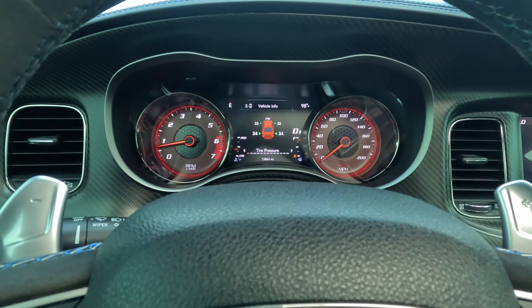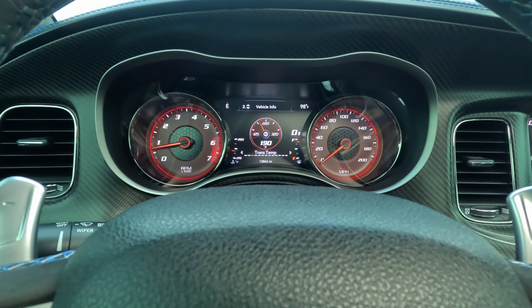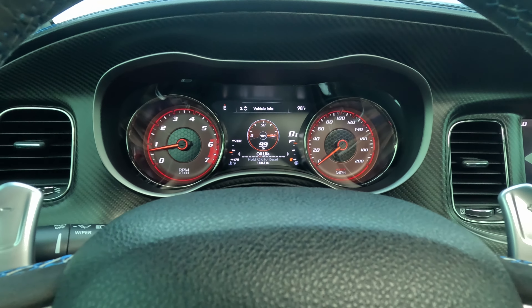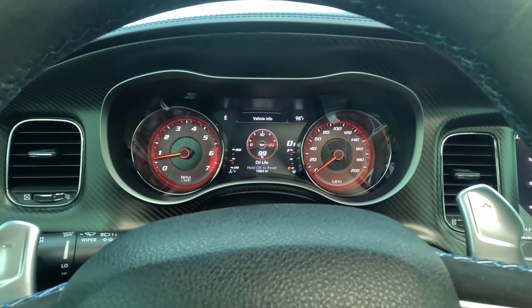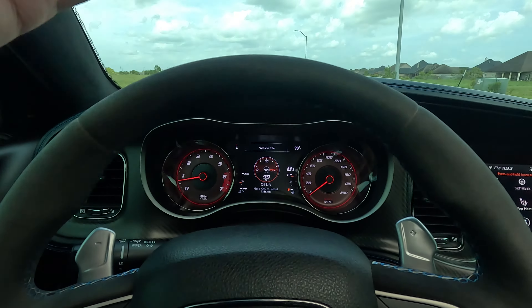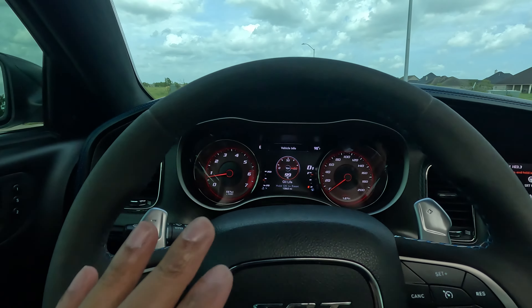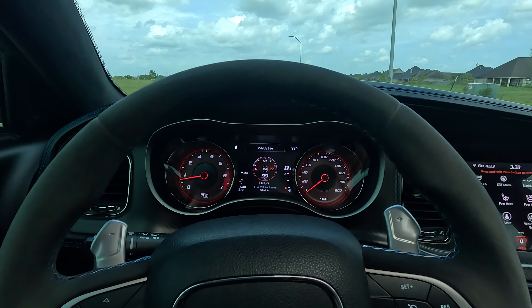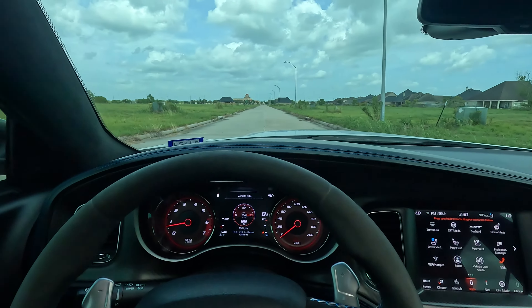I just got an oil change. Go to Vehicle Info and you can see your tire pressure, cooling temperatures, transmission temperatures, oil temperature, oil pressure, and oil life. I just got it done — it was at 100, now it's down to 99. Still about six to seven months before another oil change. You have to make sure your oil is at a high percentage especially when you're beating on these cars. Even after break-in, you can't have oil life down to 20 percent and start doing donuts.